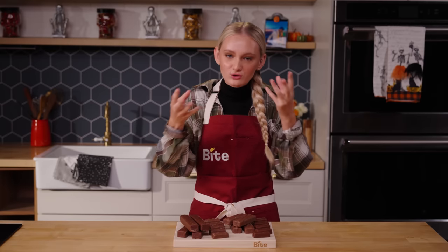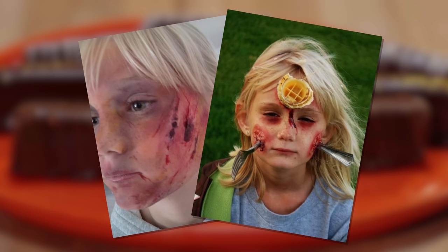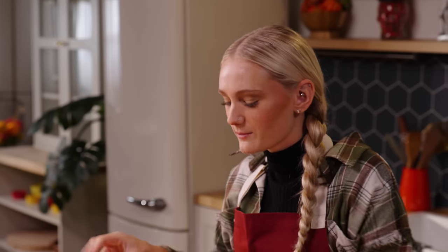My mom's a professional face painter and FX artist, so she would do the craziest looks on me. One year I went as Food Fight, so I had a fork sticking through my cheeks with blood all over it. So when I was little, I definitely liked the little gruesome part.